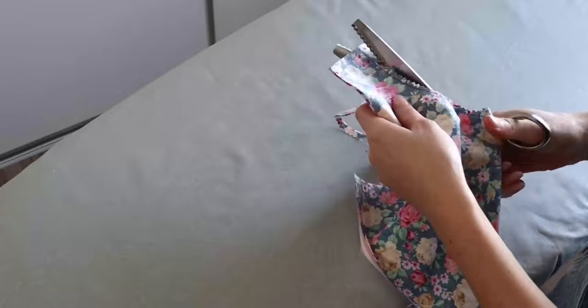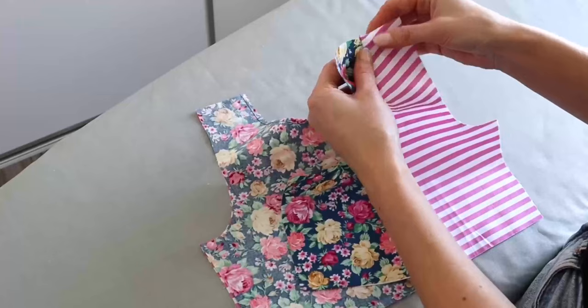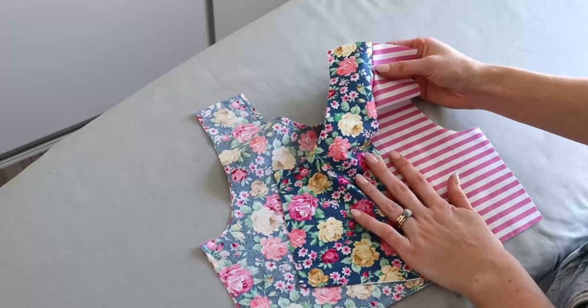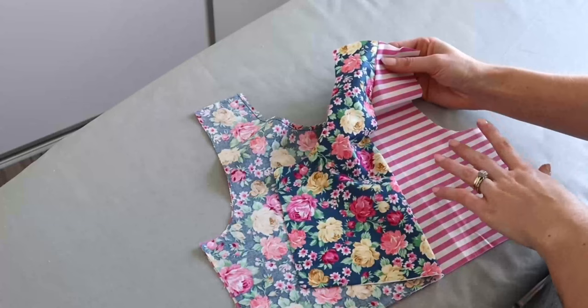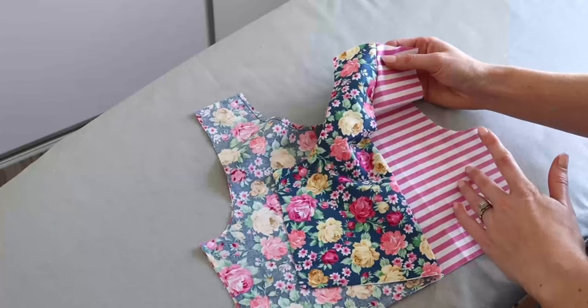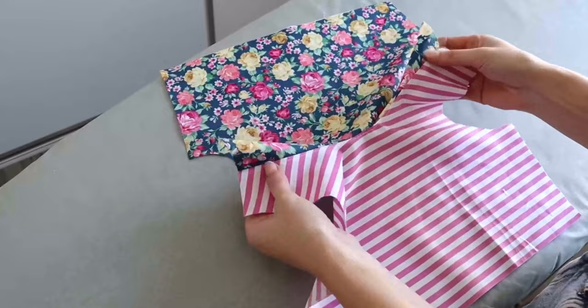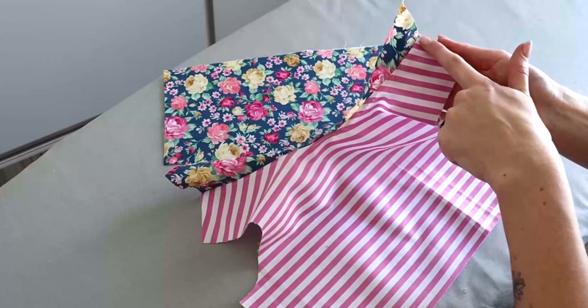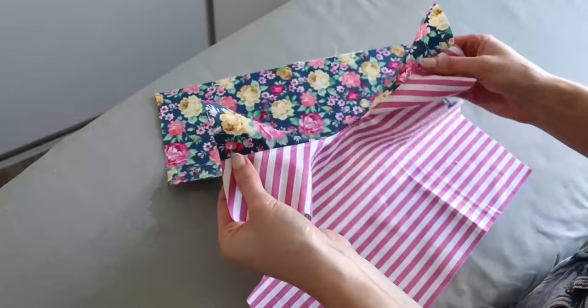The next step is optional: under stitch that neckline seam allowance towards the front bodice lining. If you do go ahead with this step, you will need to begin and stop stitching one inch from each of the shoulders. So I will go ahead and do that now. Once completed, I began stitching one inch from one shoulder, sewed around the neckline, and stopped one inch from the opposite shoulder. We can now pop our front bodice pieces aside.